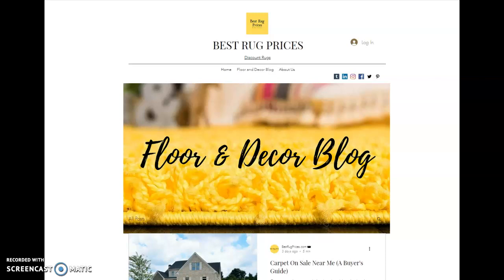Today I wanted to do a quick little preview of a blog article that we've done — a review of one of the more popular carpets in the marketplace. And that's called Mohawk SmartStream.